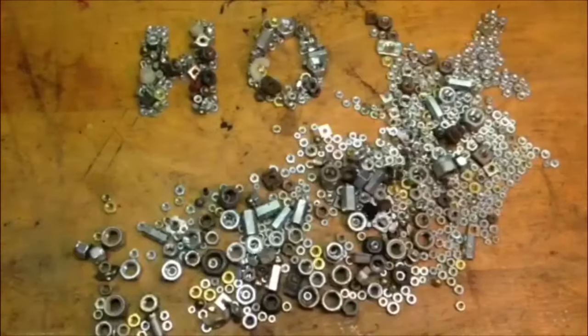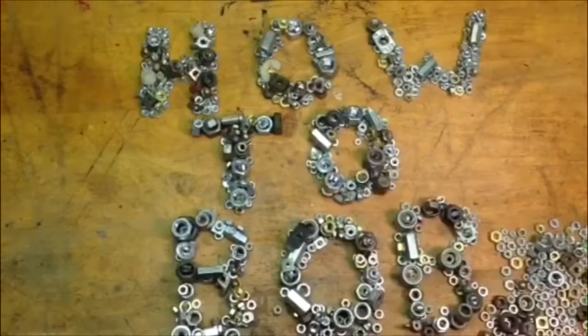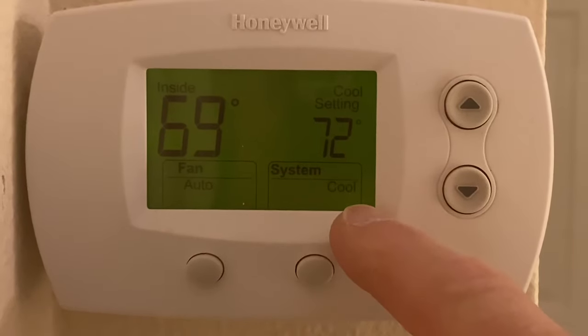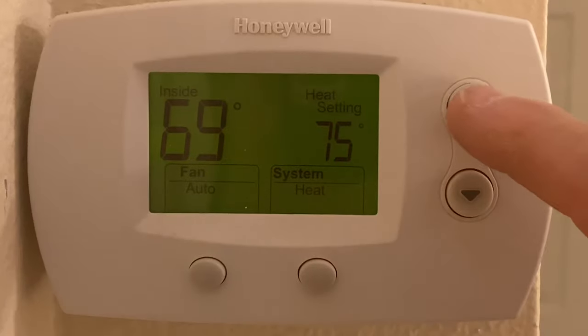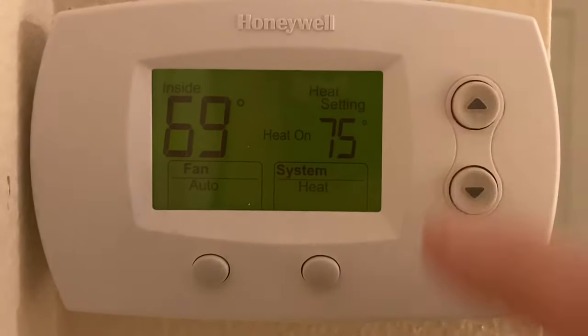Hello everyone, I'm HowToBob and I made this video to show you how to bypass the upper and lower temperature limits on a Honeywell Focus Pro 5000. You can see here it's set so that it can go no lower than 71, no matter how many times I hit the button, and it's also set, when I put it to heat, no higher than 75. So I'm going to have to fix that.